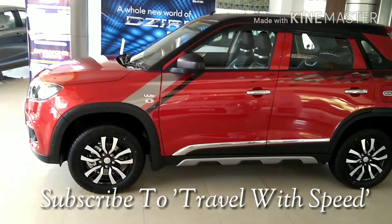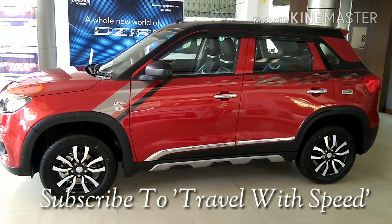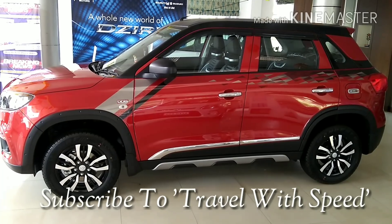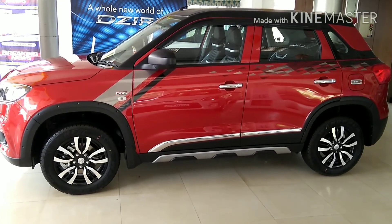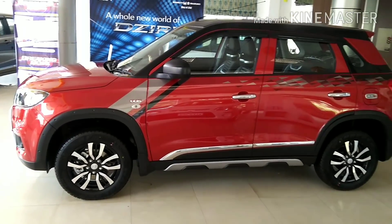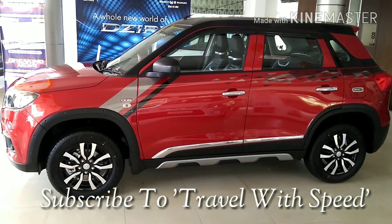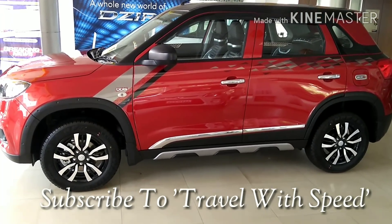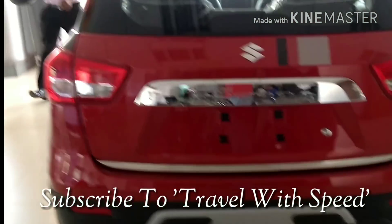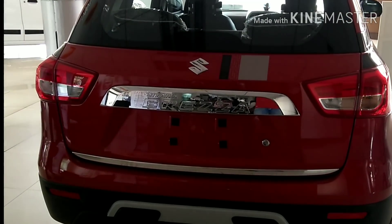For the LDI or VDI variant, you are not getting factory-fitted alloy wheels, so we suggest you opt for the complete iCreate kit. The alloy wheels you will get in iCreate are also the most stylish ones. Please like and share this video with your friends and relatives if they are interested in iCreate, and subscribe to our channel Travel With Speed to never miss any update from the auto world. Till the next video — take care, bye-bye, and wish you guys a great day.